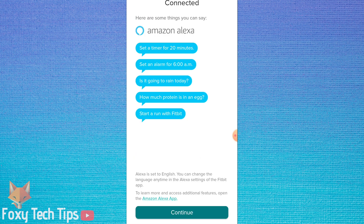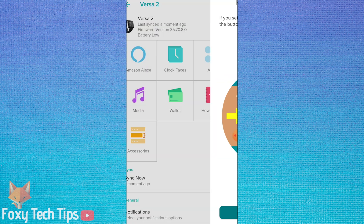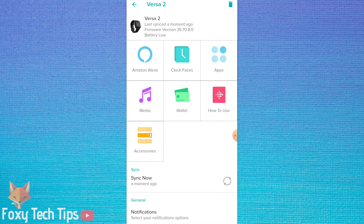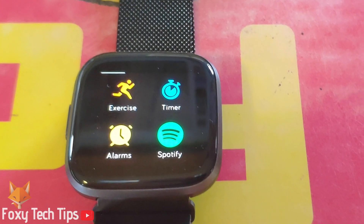Amazon Alexa is now connected to your Fitbit. If you haven't done it already, it's a good idea to configure the left button shortcut to open Alexa when you hold it down.